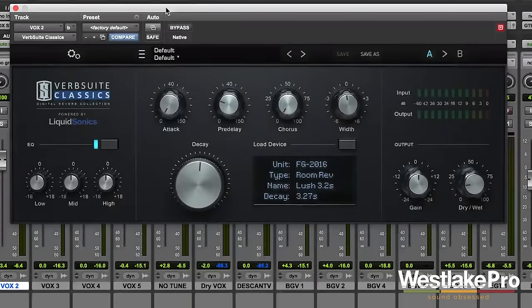This is Dean with Westlake Pro, and today we're taking a listen to Verb Suite Classics from Slate Digital. This is a really awesome digital reverb collection. It has a lot of very cool technology that allows us to get super realistic, very nice sounding reverbs. So let's go ahead and take a listen to this on a few different tracks.